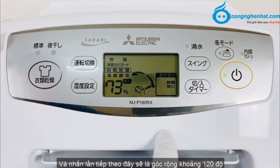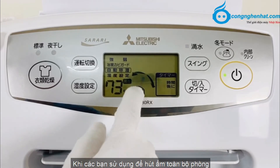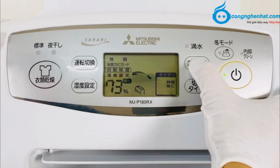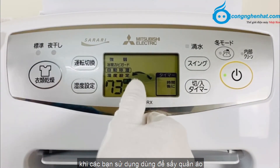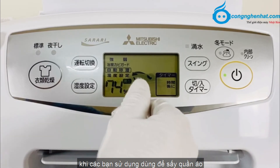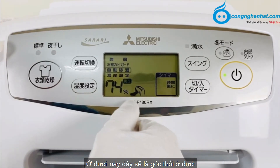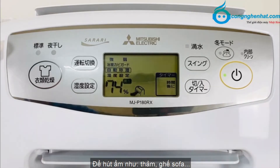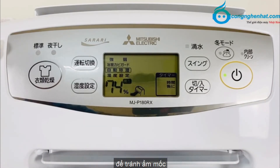Nhấn tiếp theo, đây sẽ là góc rộng khoảng 120 độ khi các bạn sử dụng hút ẩm toàn bộ phòng. Tiếp theo đây sẽ là góc thổi lên trên khoảng 90 độ khi các bạn sử dụng sấy quần áo. Ở dưới này là góc thổi ở dưới, thổi mặt trước để hút ẩm thảm, ghế sofa, hay sấy giày thể thao và các loại giày, tránh ẩm mốc.